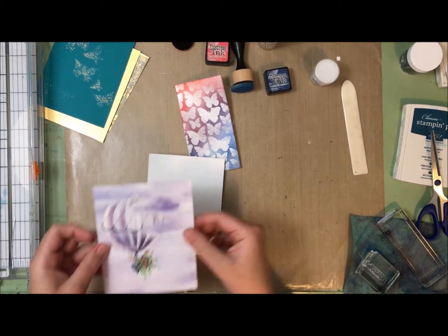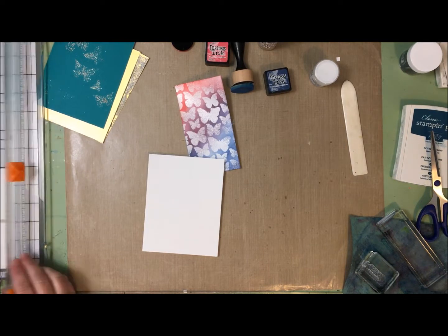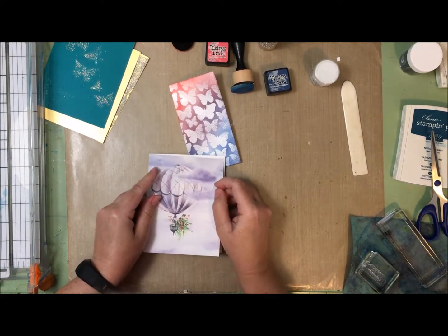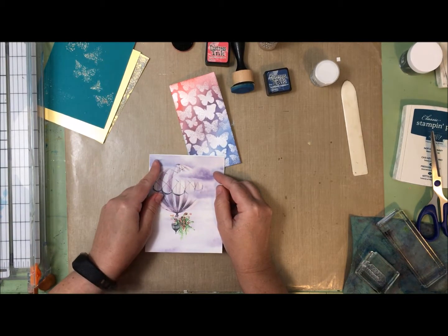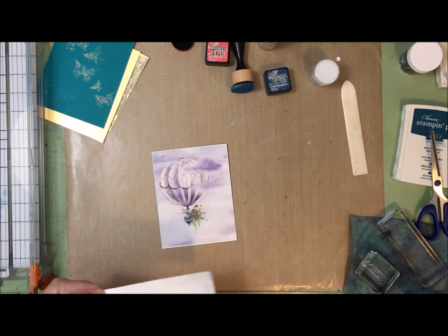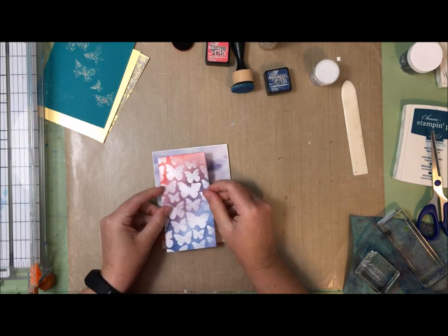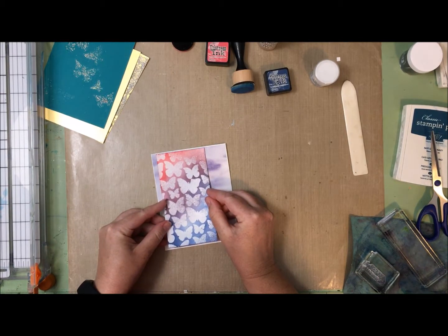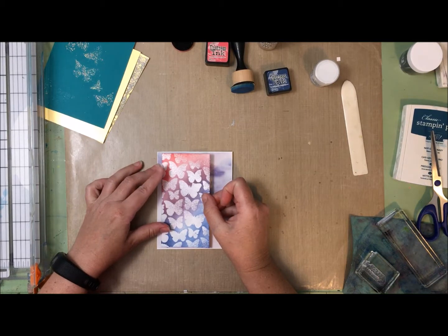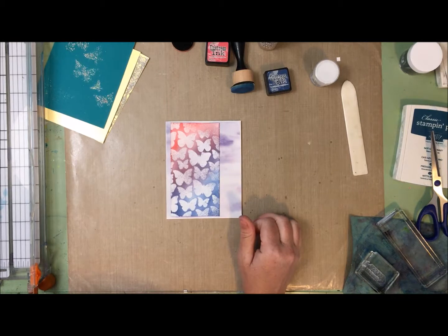Oh, I didn't cut that very well - what happened there? I'm not sure what measurement I was using before, but it was clearly the wrong one. Now I need a sentiment.